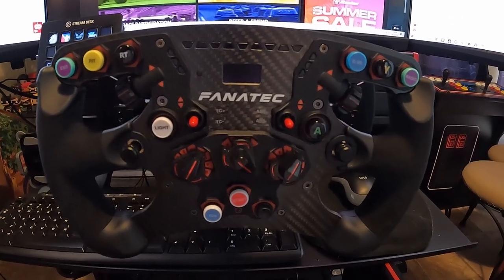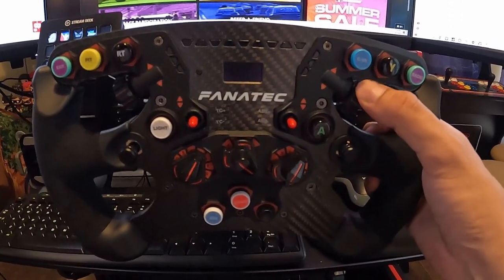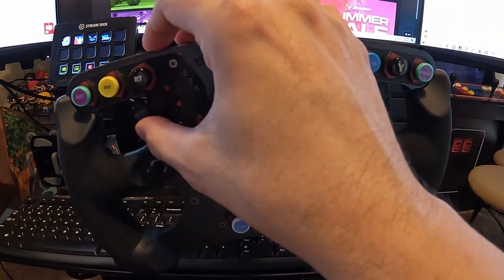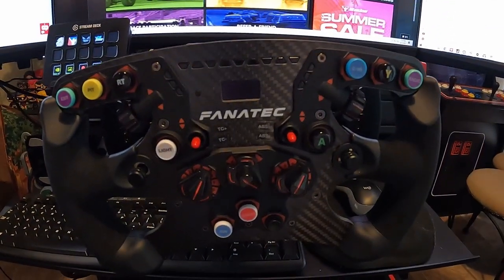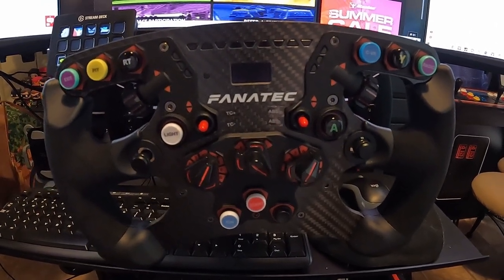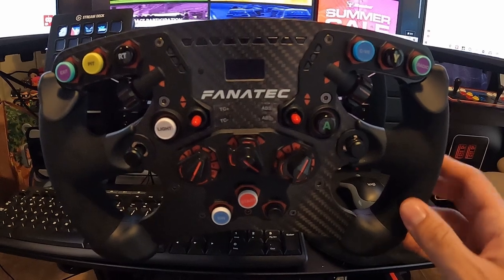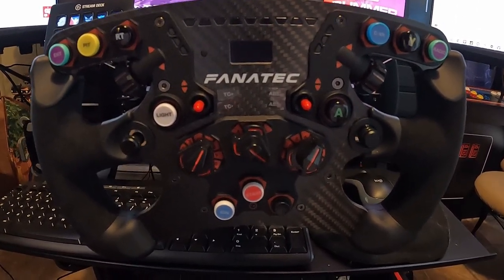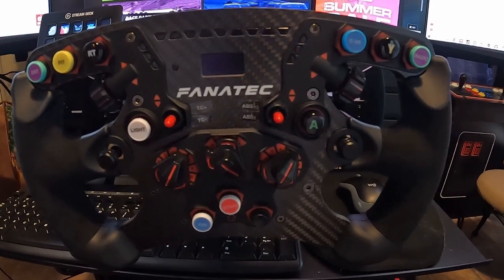I think of course the podium version does, so eventually that's when I'll upgrade to that one. I don't use a lot of the buttons as you can see because I drive mostly fixed races, but if I ever want to do the open series races, I've got the options.